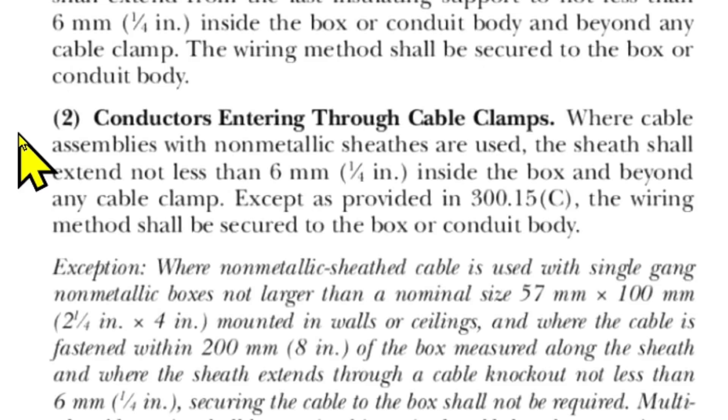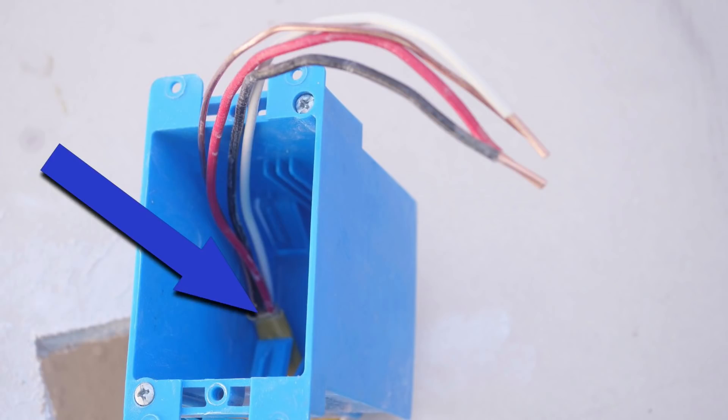I'd like to explain why I left three-eighths of an inch of sheathing in the box. For that we'll go to NEC 2020 314.17 B2: conductors entering through cable clamps — where cable assemblies with non-metallic sheaths are used, the sheath shall extend not less than six millimeters (one quarter inch) inside the box and beyond any cable clamp.